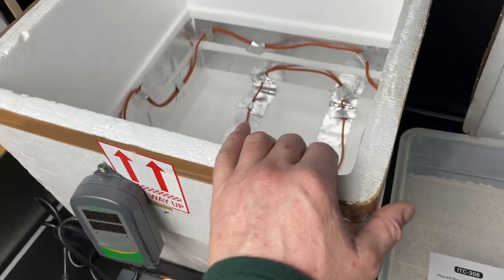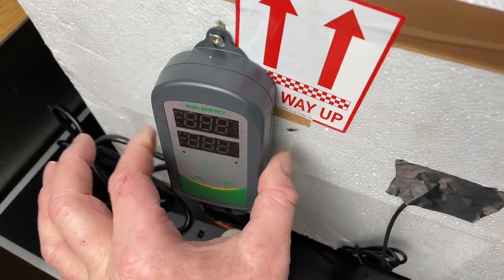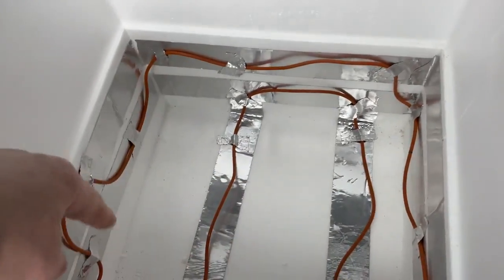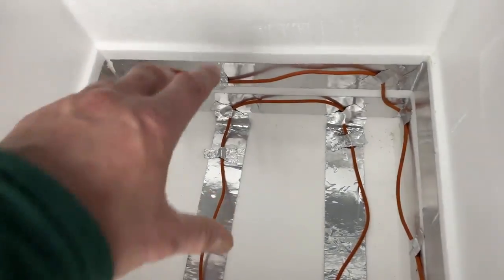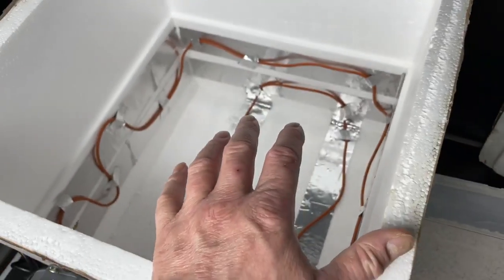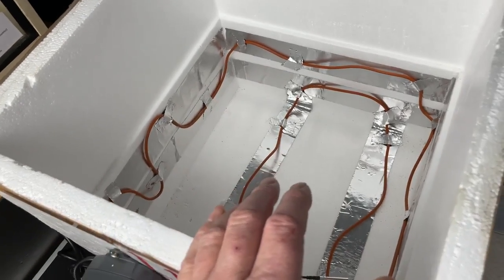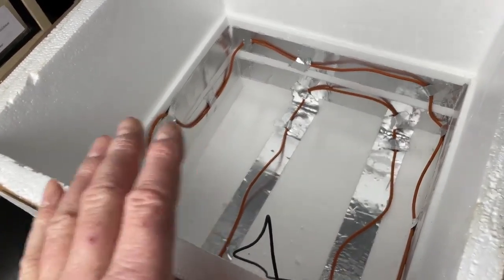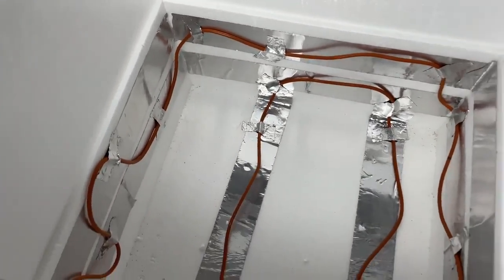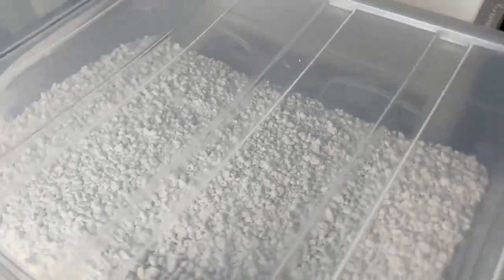How simple is that? You're potentially getting a free poly box from the tropical fish shop, a reliable thermostat — the most important part — and some form of low-wattage heat element, whether heat cable or a small heat mat you've probably already got lying around. Because you're not taking the lid on and off very often — maybe once a week to check the eggs and moisture — if it's not in a particularly cold room, you won't have a sudden temperature drop.